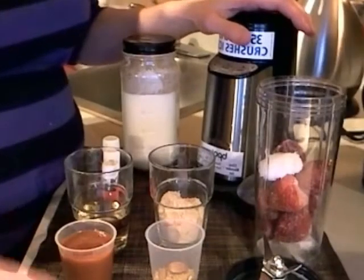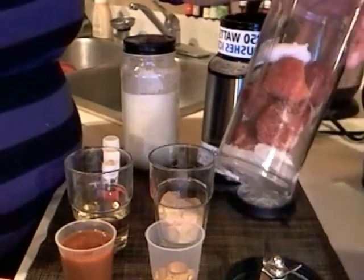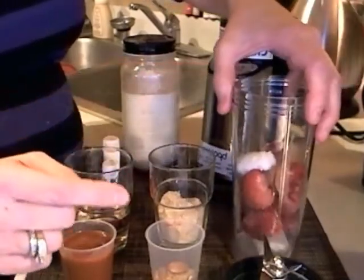Hello, this is Minnesota Sue here with my healthy shake for the morning. I'm starting out with ice in the bottom, a couple of chunks, frozen strawberries, and a little scoop of coconut oil, which you can see. I buy mine from Tropical Traditions.